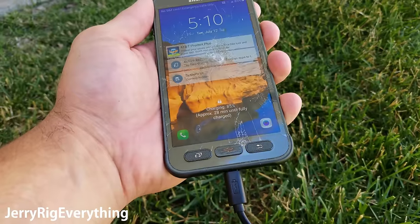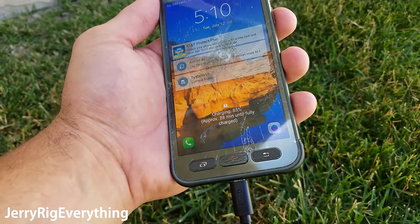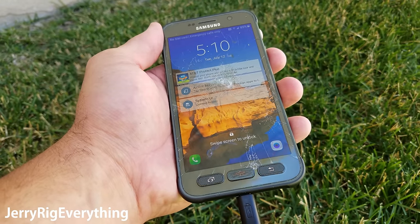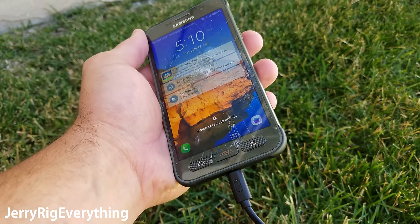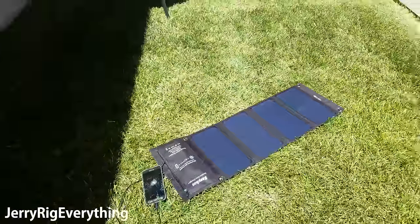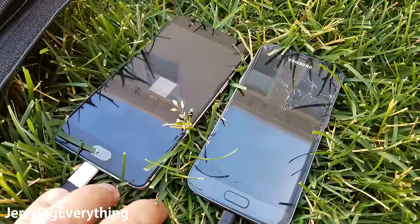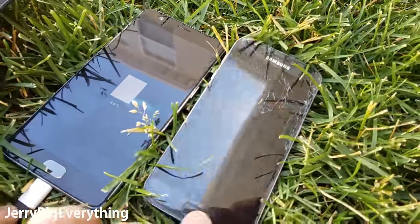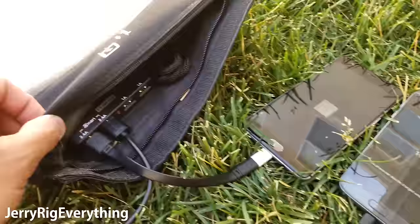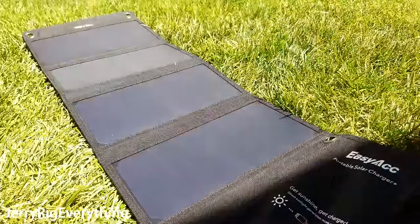It's been plugged in for about an hour now. We have 28 minutes left until fully charged and it's at 85%. We started at 45% so it's a little bit slower than plugging into the wall, but this one is being charged by the sun. I'm also now testing the charging on my OnePlus 3 and my Galaxy S7 at the same time, so this can charge multiple devices at once.